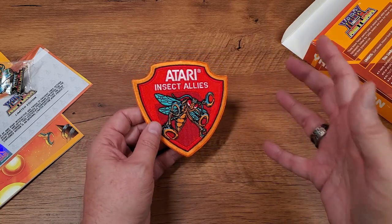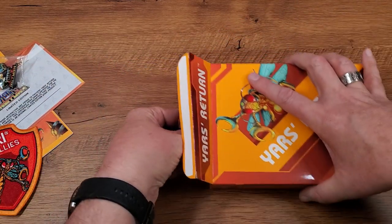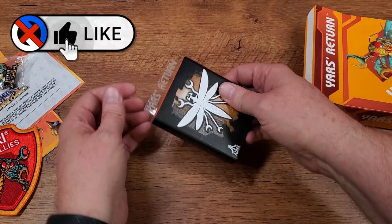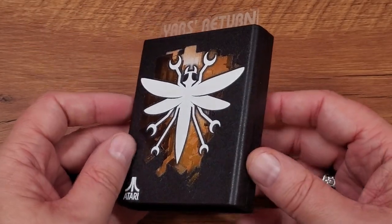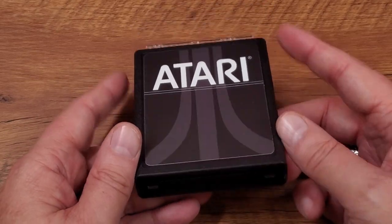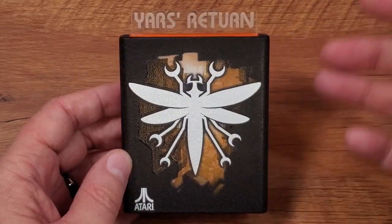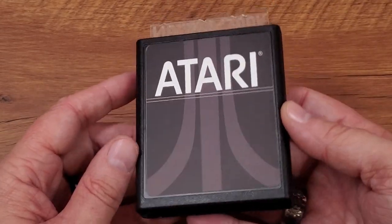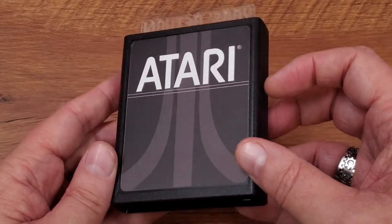I teased the cartridge, so let's not wait any longer. Check this out — this is not what I was expecting. It's better. Holy crap. Have you ever seen an Atari cartridge quite this gorgeous? I paid too much money for it. Yes. I now have it in my hand and — but look at that satin kind of finish on there. That's really pretty.